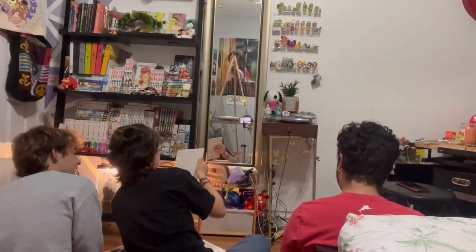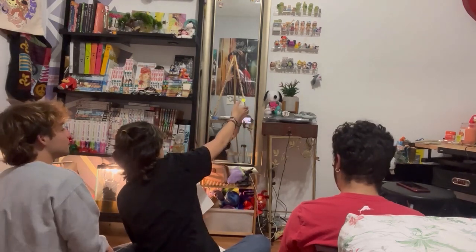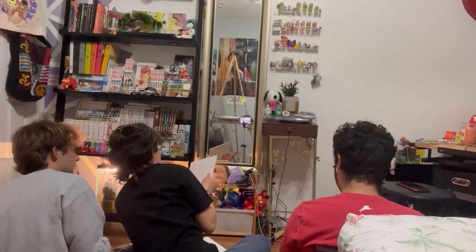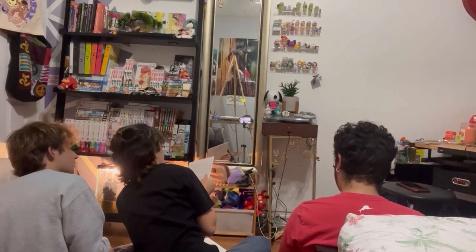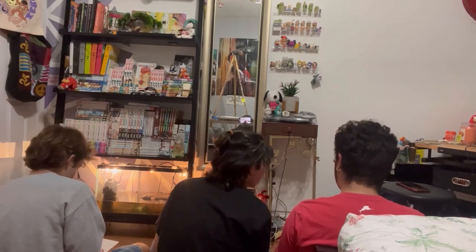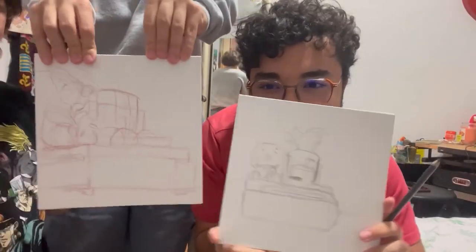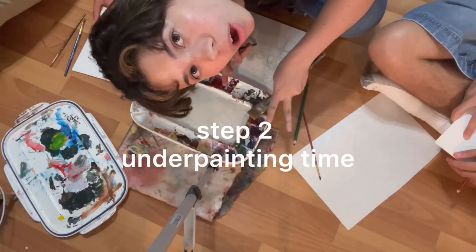The penguin is literally on this line — the big part is aligned with this. So I'm going to go over here in my mirror. Step two: we're going to do the underpainting.